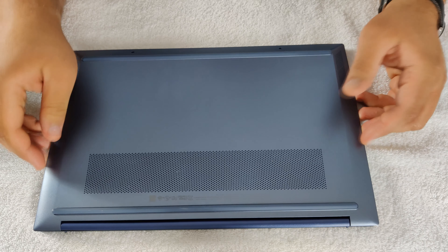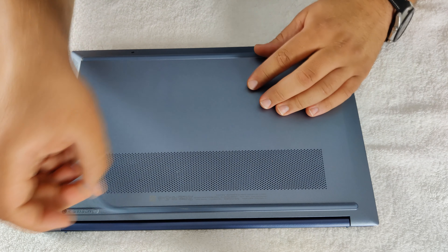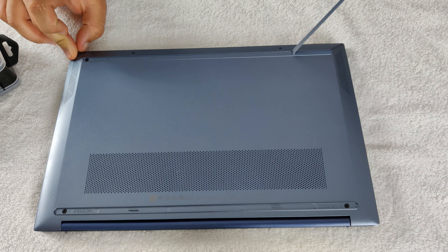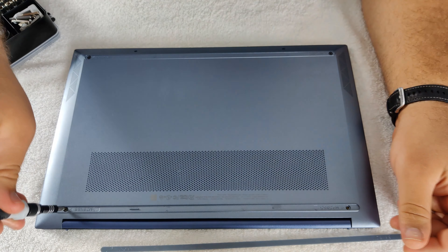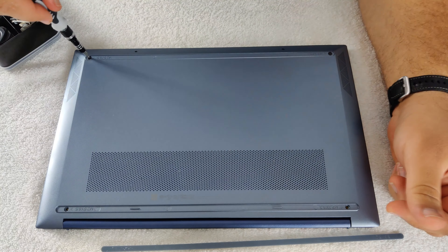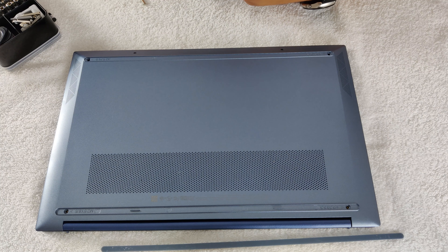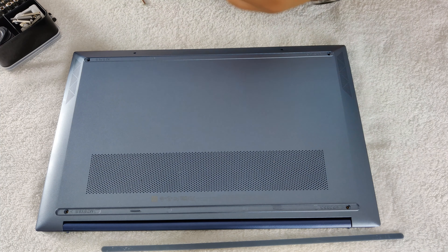Did this laptop get better from the last generation? Let's take a look at that. The top is aluminum and the bottom is made out of plastic, which isn't too bad. There isn't much flex to the body, and the bezels on the screen are decently thin on three corners and a little bit thick on the bottom. The hinge goes across the whole laptop and it's pretty good, however you can't open the laptop with one hand — you'd have to hold the base and then open up the lid.